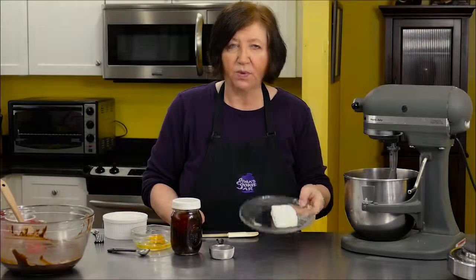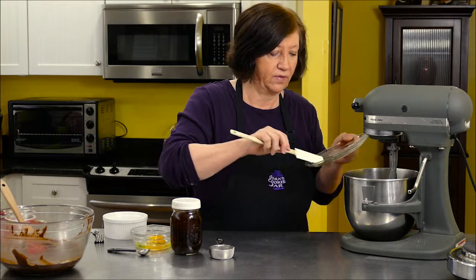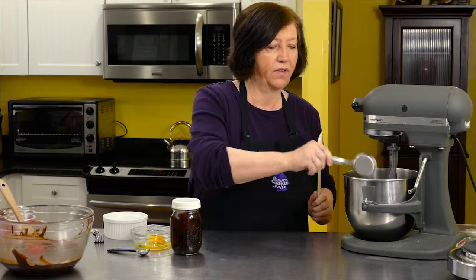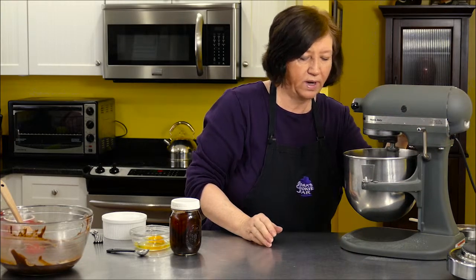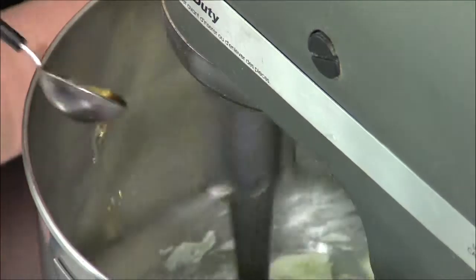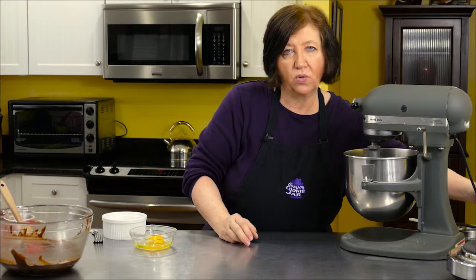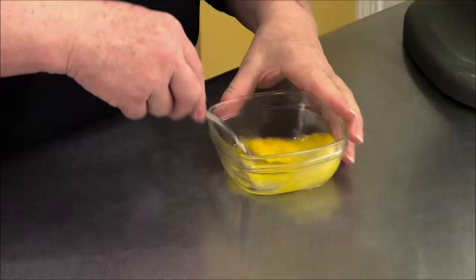In my mixer bowl, I'm going to put four ounces of soft cream cheese — it really helps if it's soft. And I'm going to put in there an eighth of a cup of sugar, and we'll just blend that up real quick. And to that I'm going to add a half a teaspoon of vanilla. Then I need to add some egg, but I don't need a whole egg, so I'm just going to add about half of this egg mixture.